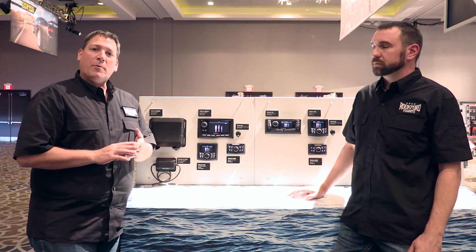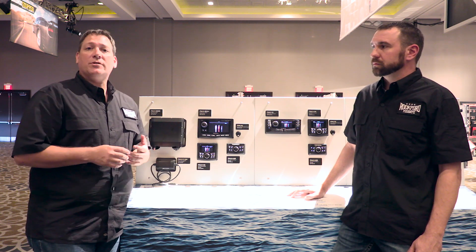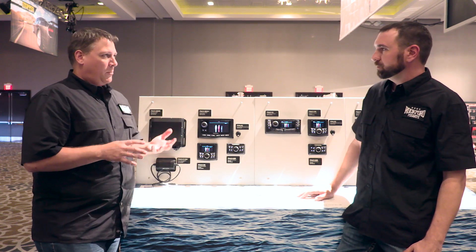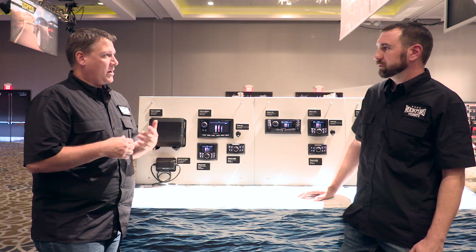I'm here with Wayne from our new product development department and he's going to walk us through some of the marine source units we're introducing this year. Last year we introduced a couple of models, the PMX5 and the PMX2, but this year we're actually bringing up two more.